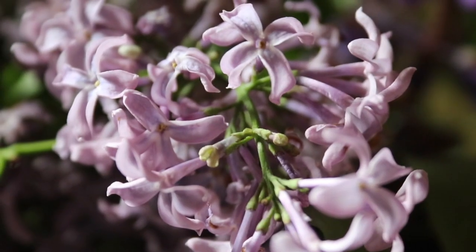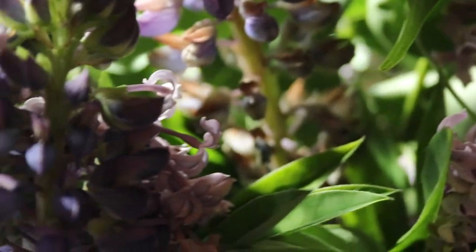When you're picking your blossoms, you want to make sure that you are picking the fullest and the most in-bloom blossoms.